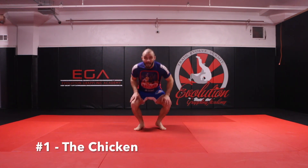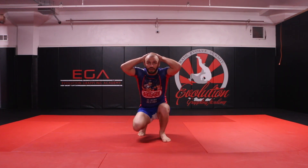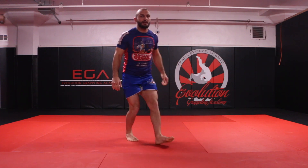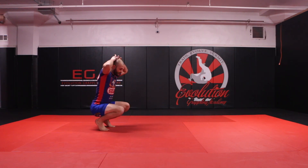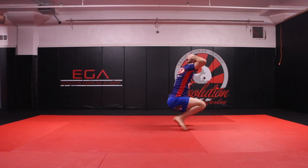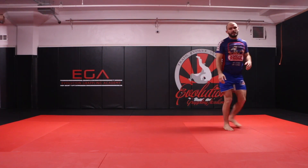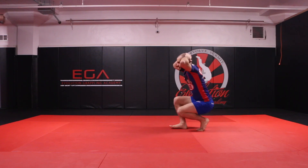The first one we're going to go over is the chicken. So the chicken, I'm going to get into a squat, put my hands behind my head just like so, and walk forward. Give me a side profile of this technique — squatting down nice and low, my hands go to the side of my head, I'm going to walk forward, going back the opposite way.